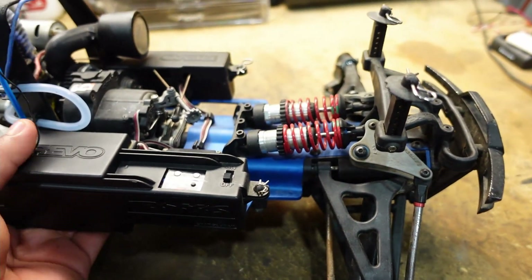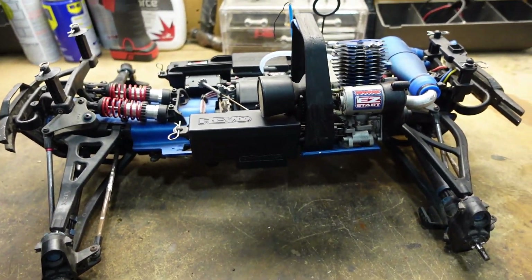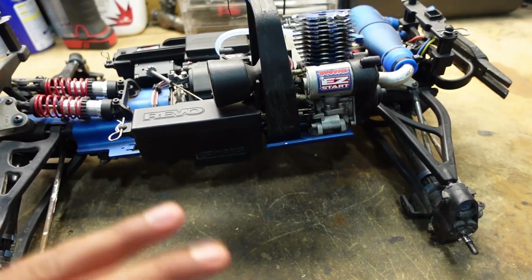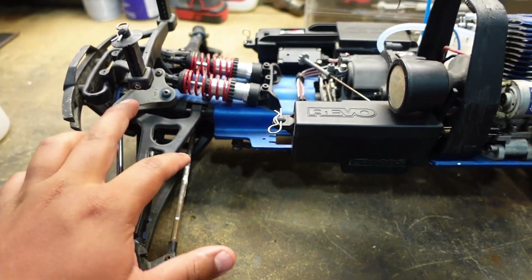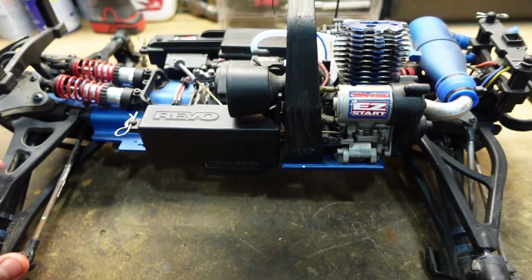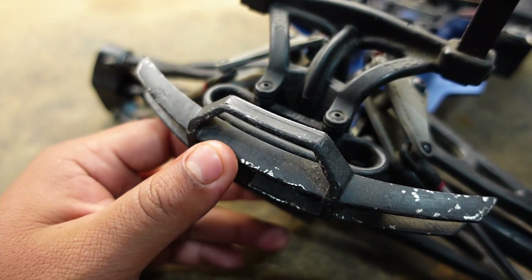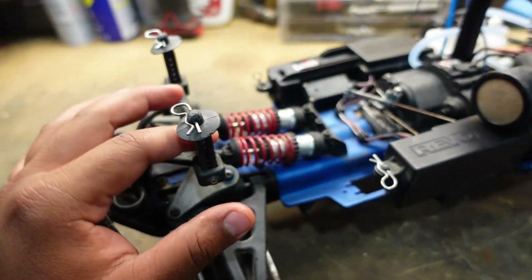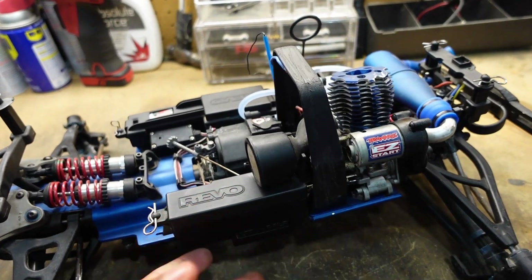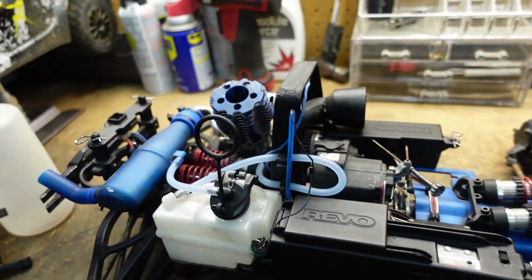I'll probably be replacing a lot of things — just stock stuff, no upgrades or anything. Probably replacing all these links, rocker arms, maybe some of the A-arms, and definitely the bumpers — the bumpers are pretty messed up. If I replace the bumpers, maybe the body posts as well. I'm not sure about those; they work for now, but I'll probably replace those too. This area back here is all scratched up, so I'll probably replace that too.